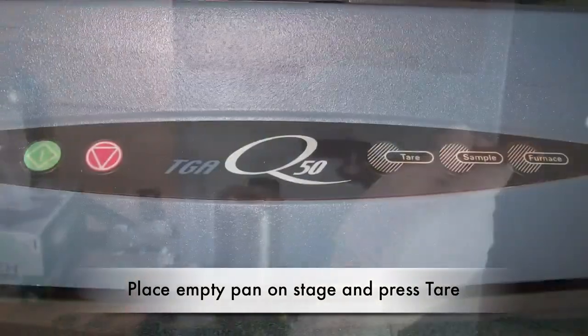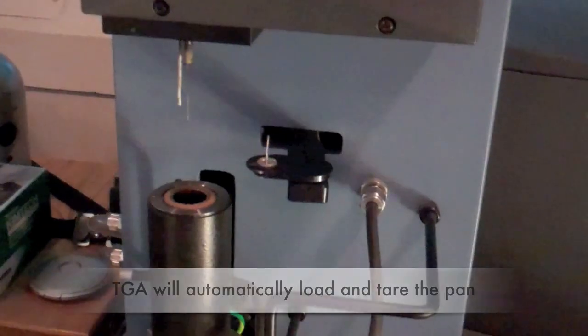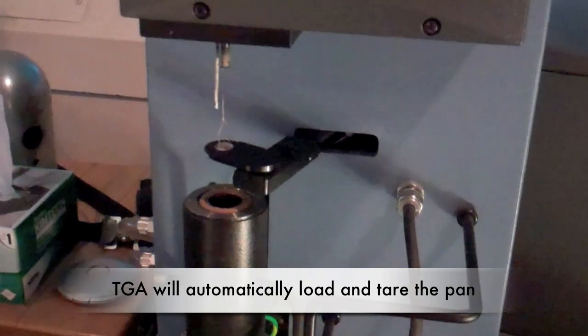Using tweezers, place an empty pan — either alumina or platinum — on the TGA shelf. Press the tear button on the instrument and wait as the machine automatically completes the tearing process.